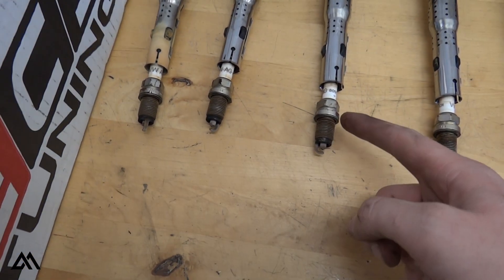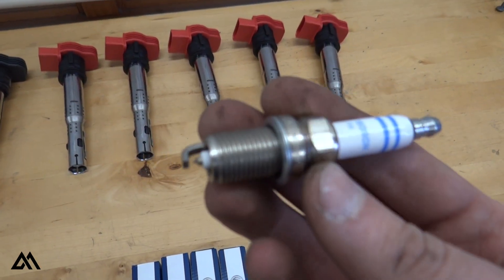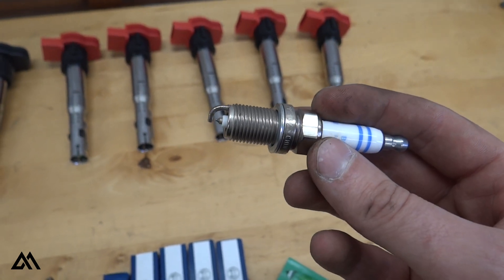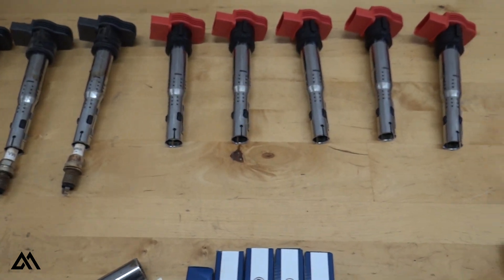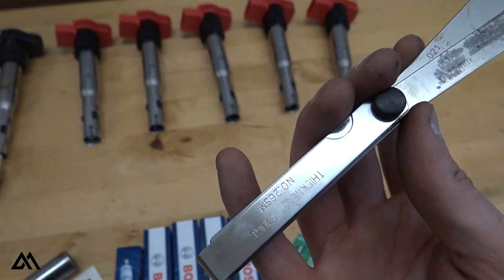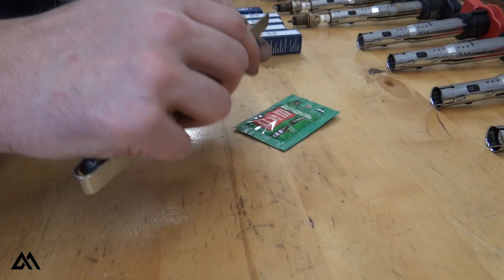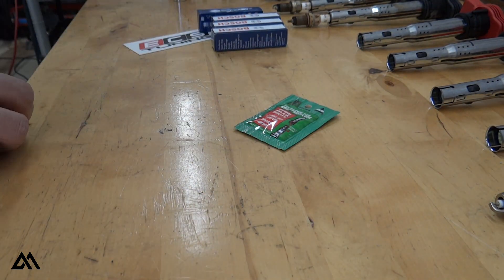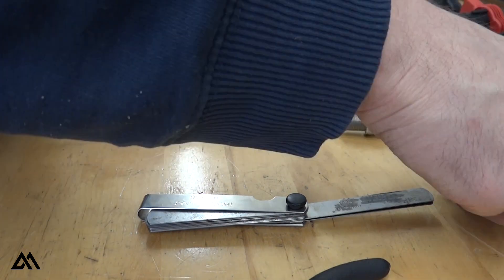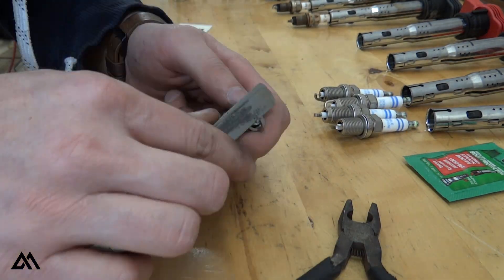Alright, now that we've got the spark plugs out, we just need to install the new spark plugs and then install the new coil packs. First thing though, we need to gap the plugs and make sure they're at the correct gap. I've read that these 2.5 liter engines run the best between 0.039 inches and 0.041 inches, so we'll use a gapping gauge — I've got a 0.021 inch and 0.018 inch to get to the 0.039 total. To achieve the correct gap, I used the gauge to measure the gap between the ignition tip and the ground strap, making slight changes to the ground strap while avoiding any contact with the ignition tip, then re-measuring until the gap was exactly 0.039 inches.